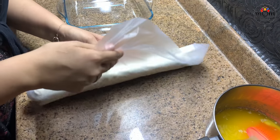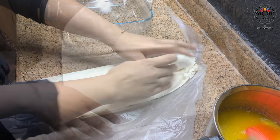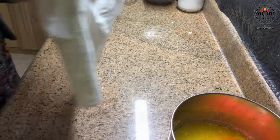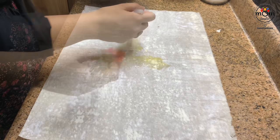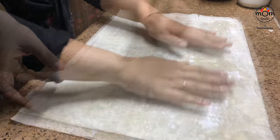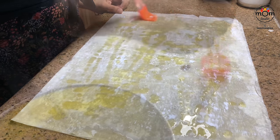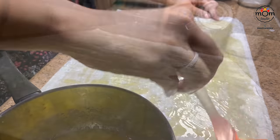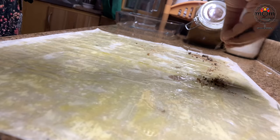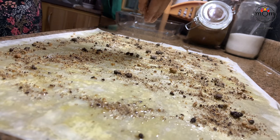You need phyllo sheets for this — to see how to prepare them at home, check the link above or in the description box. When you take one sheet, keep the remaining covered or else it will get dry. Apply melted butter all over, then place one more sheet on top and apply melted butter again. If you're using mixed nuts, spread that — I'm using the crushed biscuits. Don't make it a thick layer.